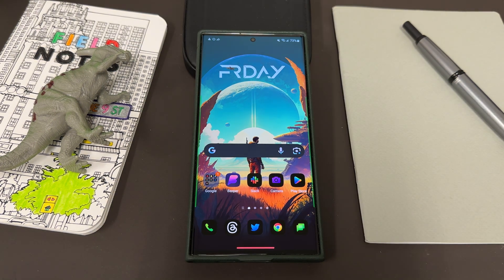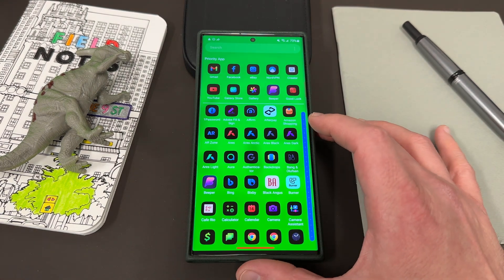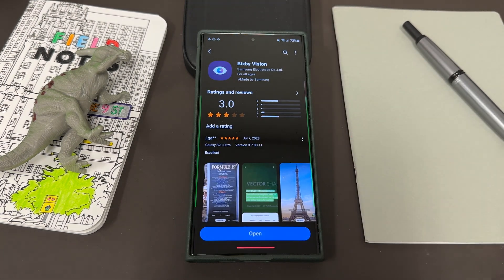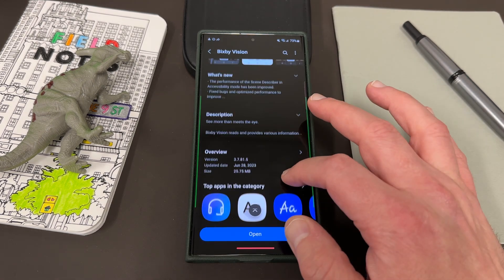Let's go ahead and get into it today. There was a nice update to Samsung's Bixby Vision application. For those of you who don't know about Bixby Vision, Bixby Vision and Bixby are kind of two separate things — Bixby is usually thought of as the voice assistant on Samsung phones, while Bixby Vision basically uses AI to recognize objects that you point the camera viewfinder at. It did receive an update that actually improved some of those features, so I wanted to talk about it.